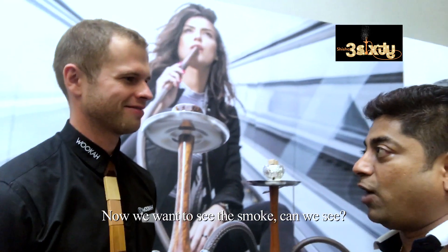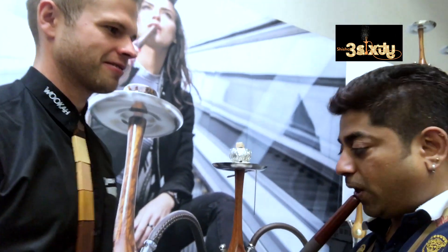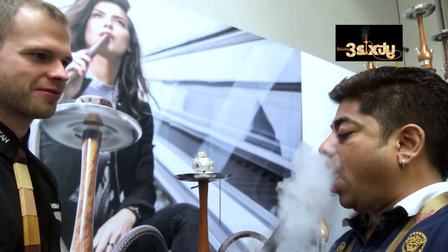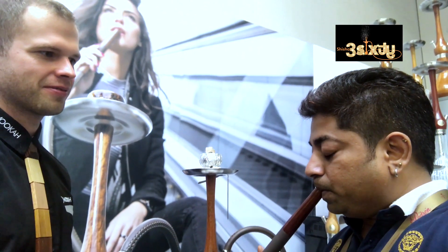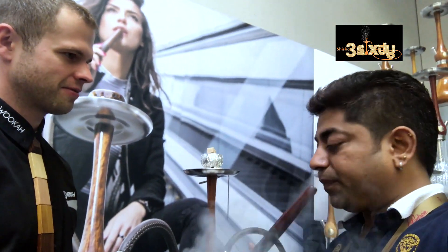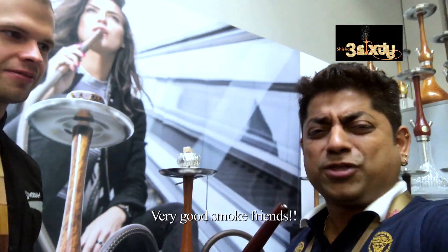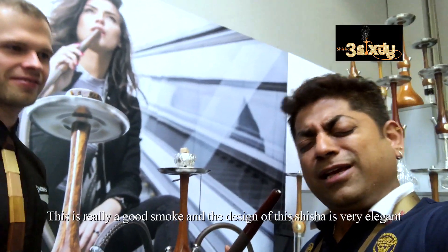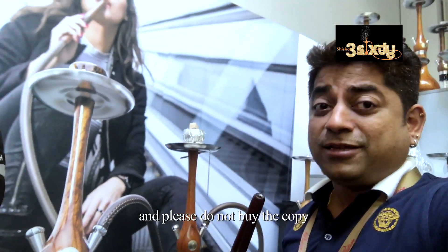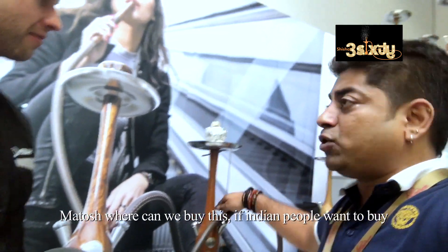I want to check the smoke — how is the quality of the smoke? Can I check this? Yes, sure. Very good smoke, friends. This is very good smoke and this is the design of Wookah. This is very good.